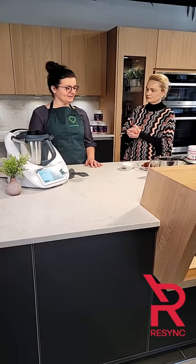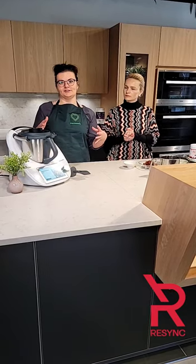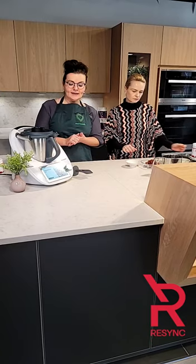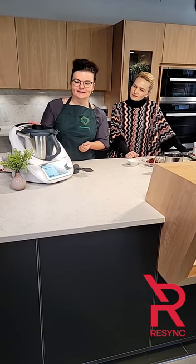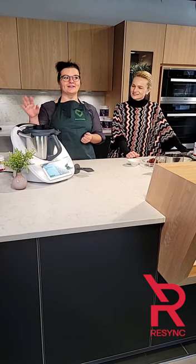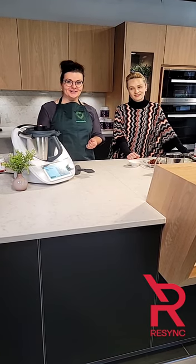It sounds like a lot, but it's not — it's really just nine ingredients, but they're all packaged. You don't have to chop anything, so it's really quick to prepare. I'm going to show you how we're doing it. We're using the Thermomix TM6, which is the latest and greatest in kitchen appliances — it's not just a techie gadget, it's your one thing that can do it all. It goes on your countertop.